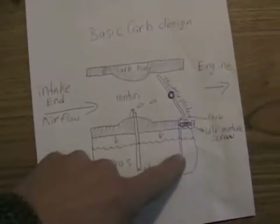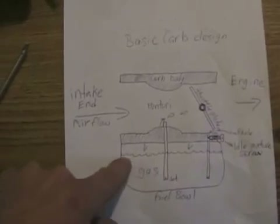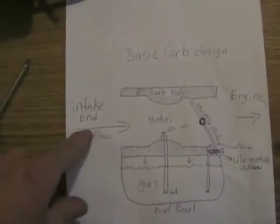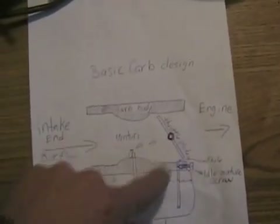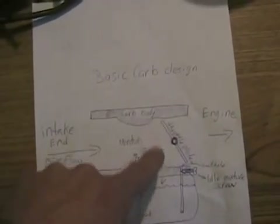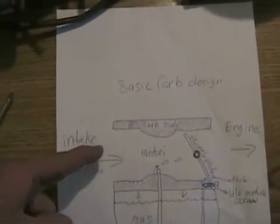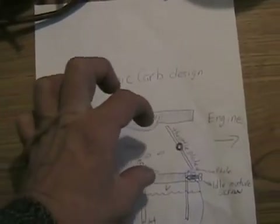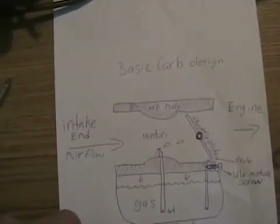You have your float chamber — I didn't draw the float, but that's the bowl that holds the fuel. It only holds it about three quarters of the way up. Air input, where it attaches to the engine. Throttle plate. This restricted area in the middle is called the venturi. When air passes — this mass of air passes through a smaller space — it speeds up, and when it speeds up, the pressure decreases.